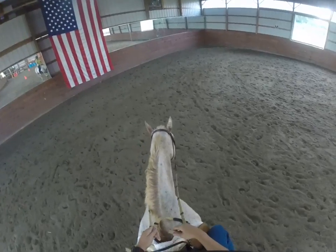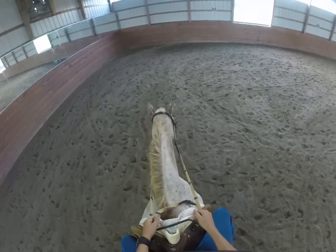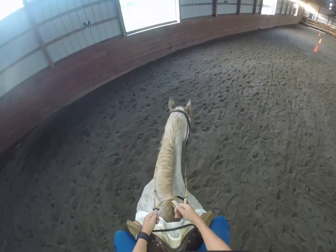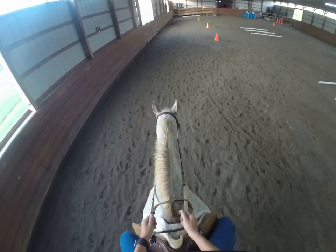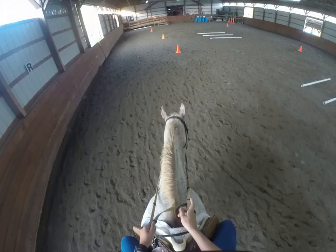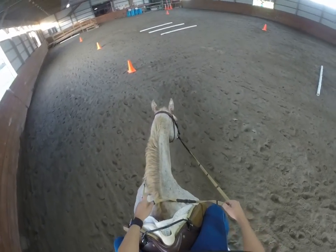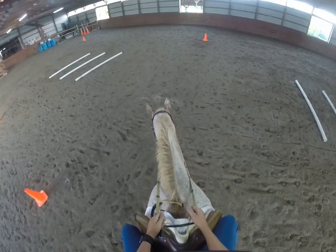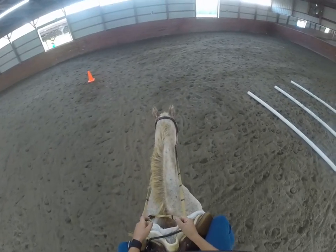Now an indirect rein is when your hand comes towards the midline. We do not cross the midline — the midline is the mane. All we do is bring our hand towards that center line, and it asks our horse to cock their head out. You can see the difference: with an open rein she's bending the neck, whereas with an indirect rein her head's just coming to the side yet we're still going to the right.